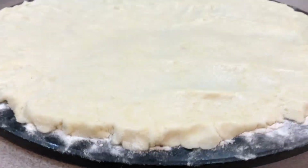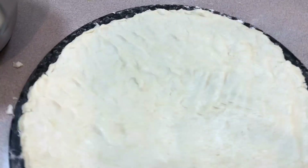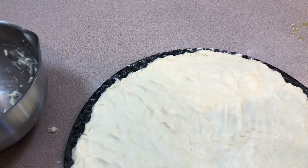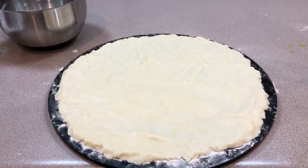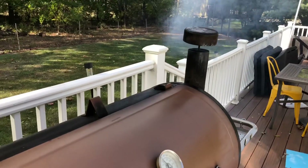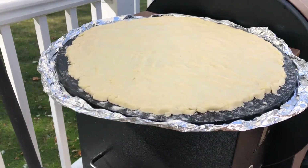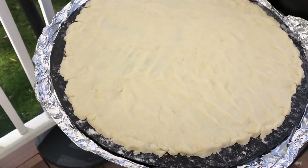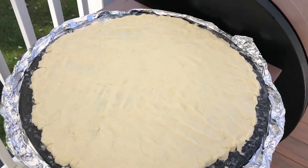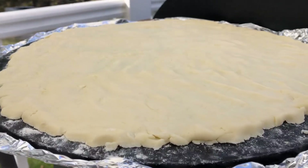There you have it. Now it's time to put this thing on the Pit Boss. I'll smoke it at 450 degrees for about 13 to 18 minutes, then bring it back in, let it cool a little bit, add the toppings, and throw it back on. I've got foil underneath the stone because my wife doesn't want it getting all greasy from the grill grates — we still use it in our oven at home.